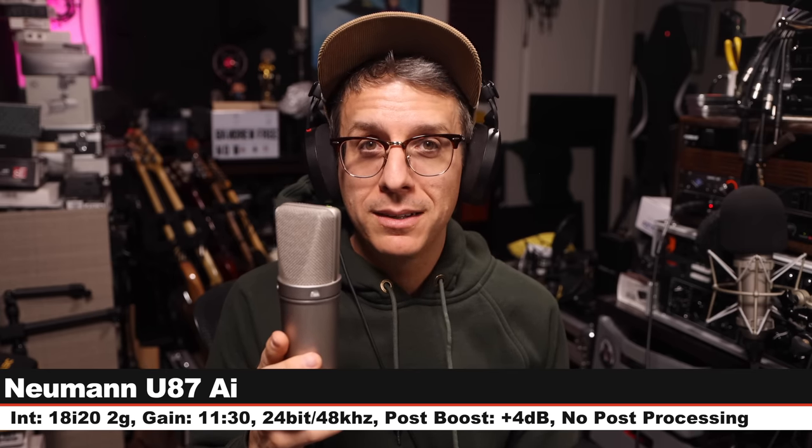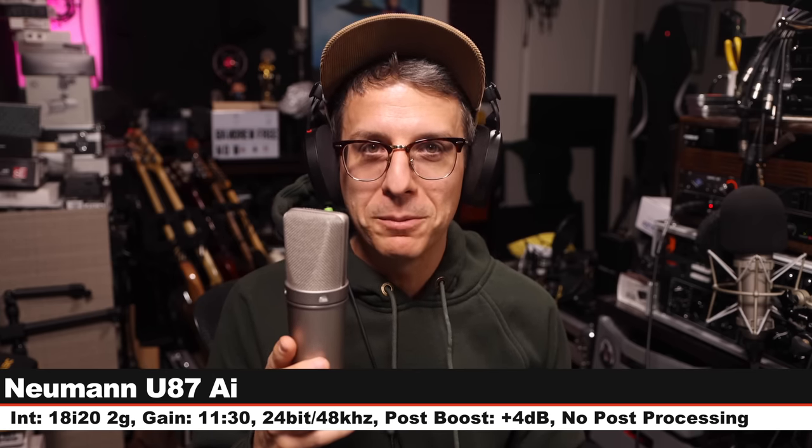Now let's jump to the music test. I'm going to use the provided instrument cable and try out electric guitar, electric bass, and acoustic guitar. I will provide the DI samples, then an amp simulator version, and then play a full mix using those instruments.